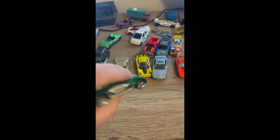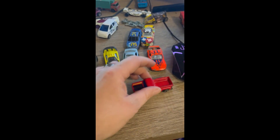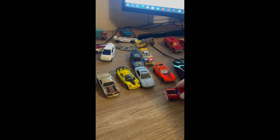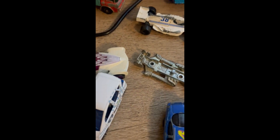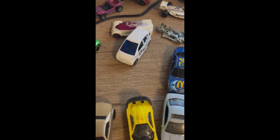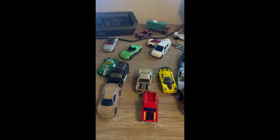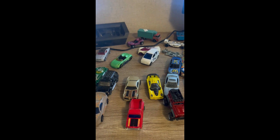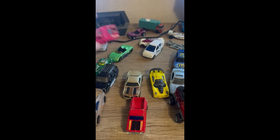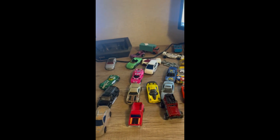I've seen videos of people working on stuff like this, and I used to play with these all the time when I was little. In the comments below — did y'all play with these vehicles or Hot Wheels when you were growing up? By the way, it was sad, it was just sitting there with nothing in it. I don't know what this one is. What do we got? I don't know what this is — it's a pink car though. If y'all know what some of these cars are, let me know.